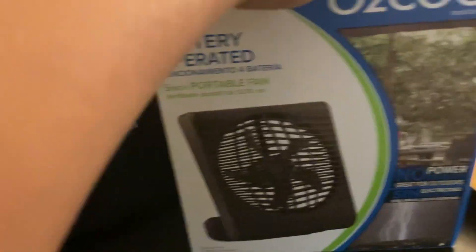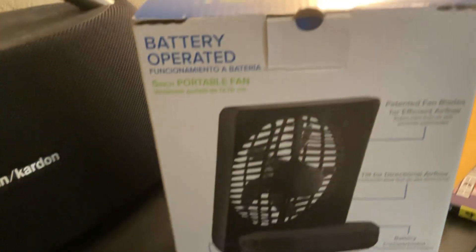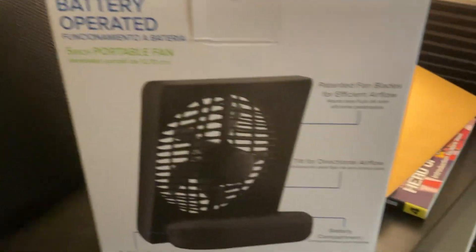Here's the front side of the box, and here's the side. It says two-speed fan, adjustable tilt, compact design, and 2D batteries not included. This is the back — battery-operated 5-inch oval fan.